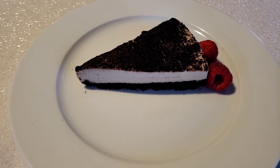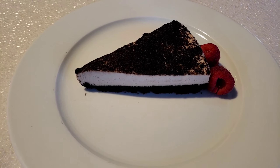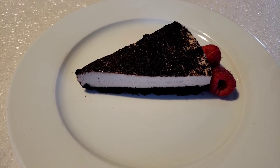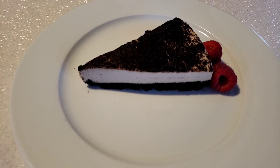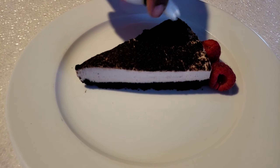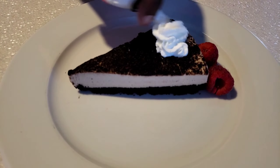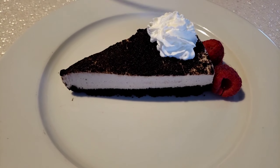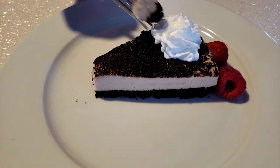This cheesecake is so delicious. If you are a true chocolate-holic like me, then you have nothing else left but give yourself up for this fantastic chocolate milk cheesecake with chocolate crust. I like mine with whipped cream. This cheesecake is so good.